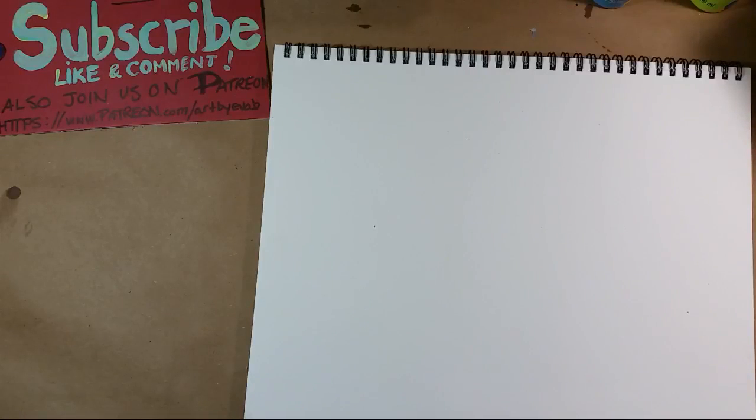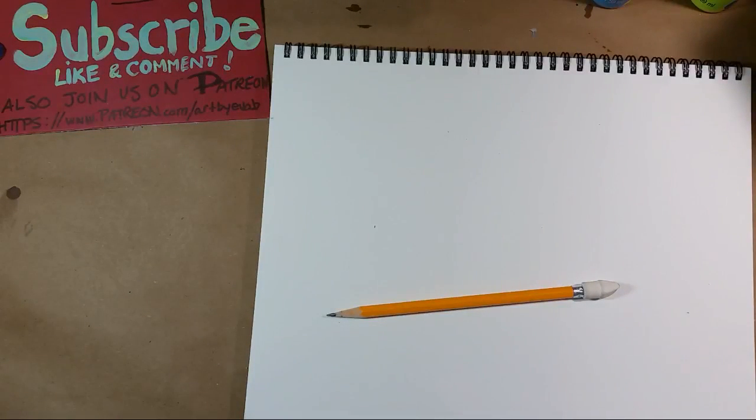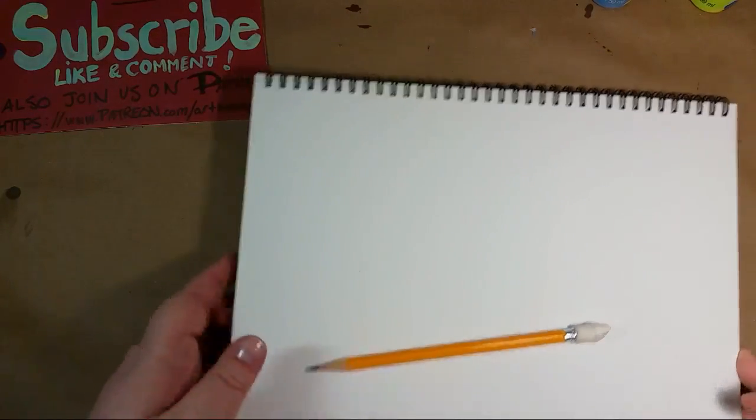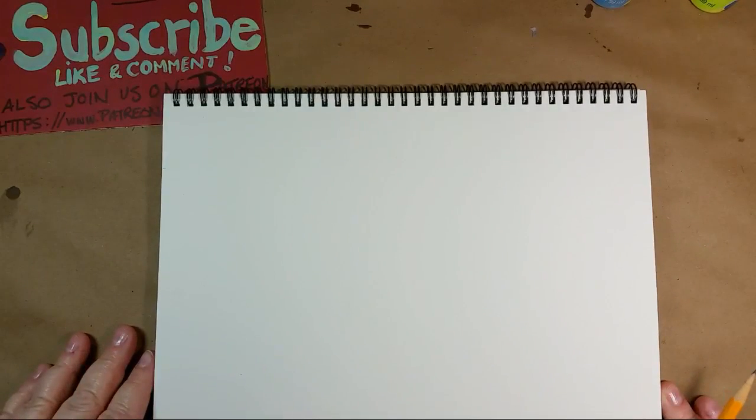I need to kind of plan out what I'm going to do, so I'm just going to start drawing. What I use is probably going to horrify you, and yes, I do have better pencils, but I just like a number two pencil with a white eraser. That's what I like to do my pencil drawing with. I've drawn with it so much in the past, I just kind of know what it's going to do.